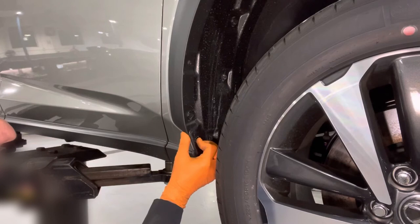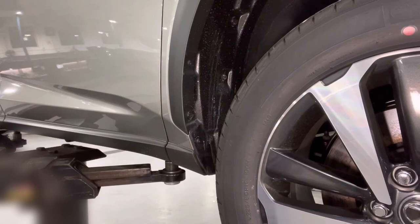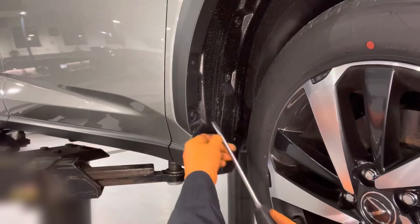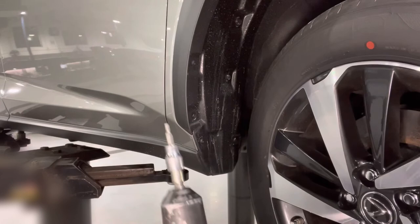Peel off this piece. There's a little bubble here, but that doesn't really matter because it's going to be covered by the mudguard. Turn the wheel so we have better access, then remove this clip right there and another clip at the bottom — pop that out as well. We're going to discard those clips.